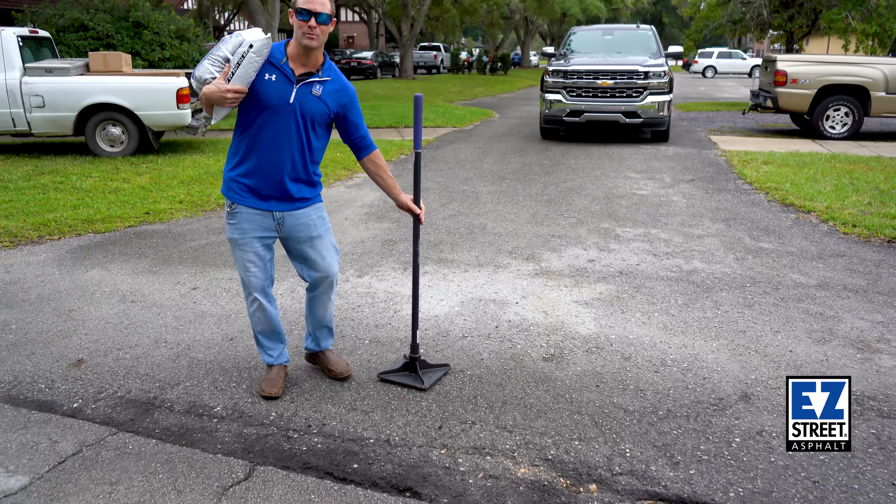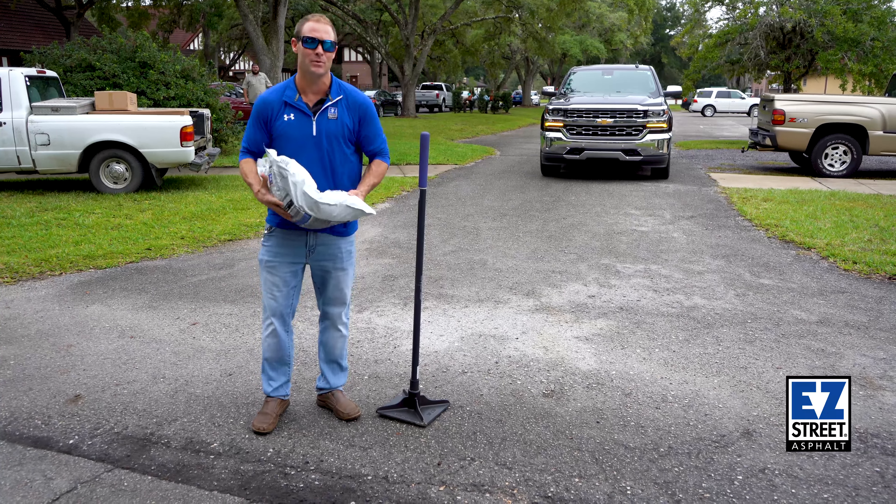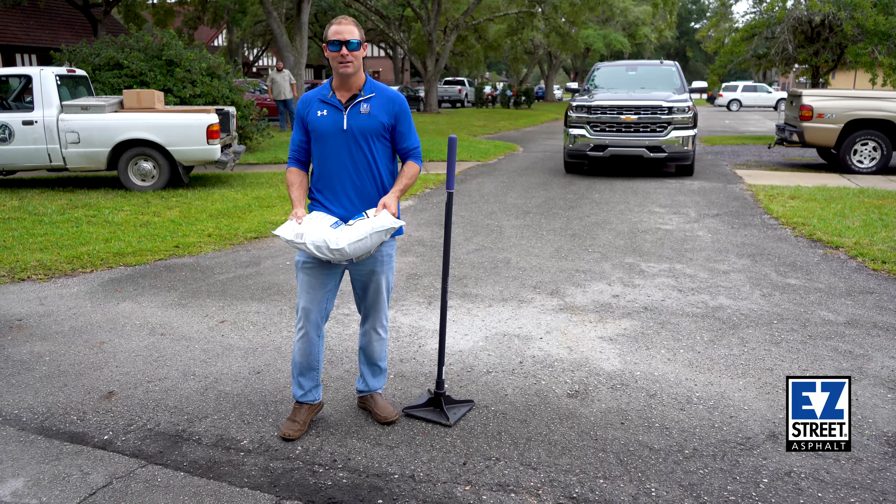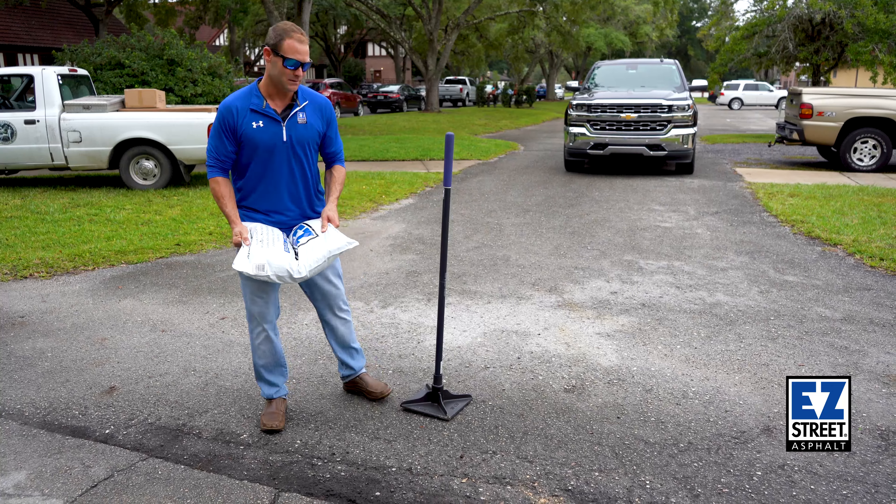Hey, I'm Cory with Duval Asphalt and we're out here at the town of Penny Farms and we are patching a pothole. We're right in the middle of a retirement community — lots of bikes, lots of golf carts — so let's fill the pothole.